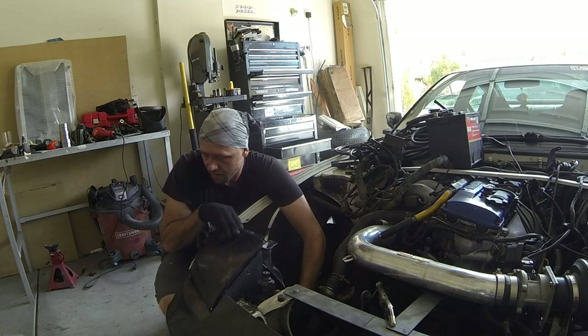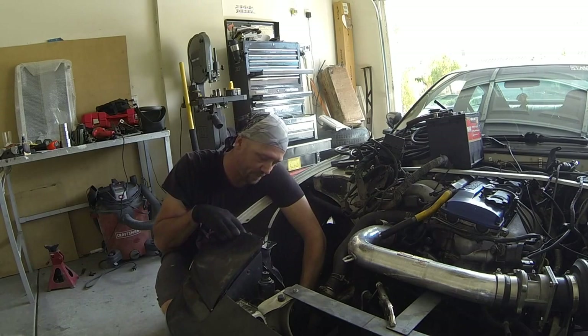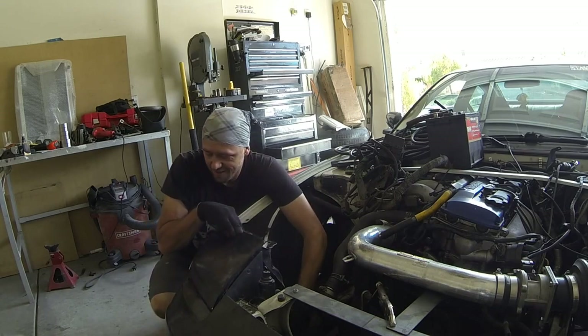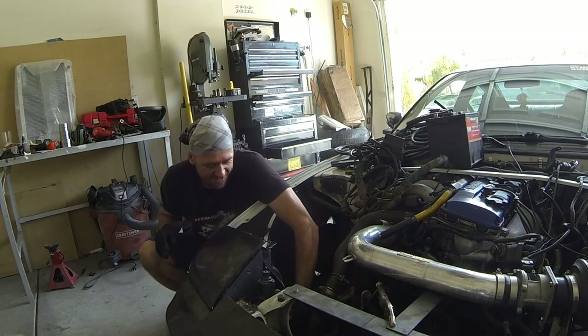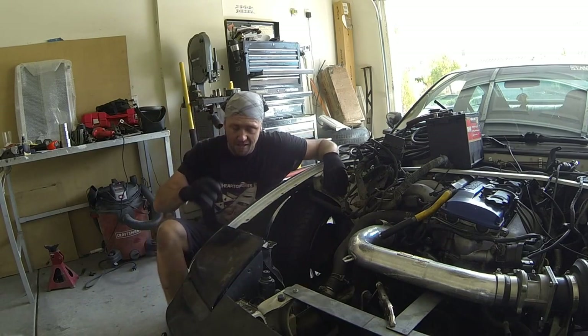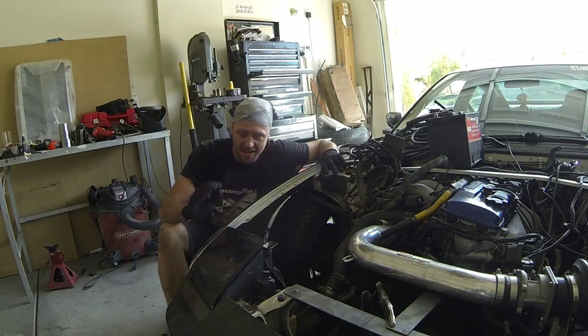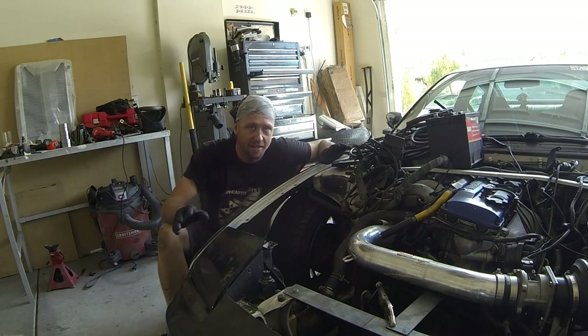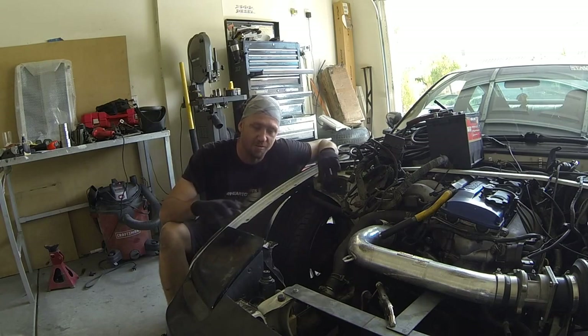I'm just kind of getting the headlights set in place. He wants to keep his pop-up headlights and that's actually pretty cool — you don't see that actually happening too often with this car anymore. I think it's kind of neat. So got the headlight in place. I'm not really concerned about it sitting in the exact spot that it needs to be in or anything like that. I'm just more concerned with it's there, so that way we can calculate and figure out where our tube is going to go.